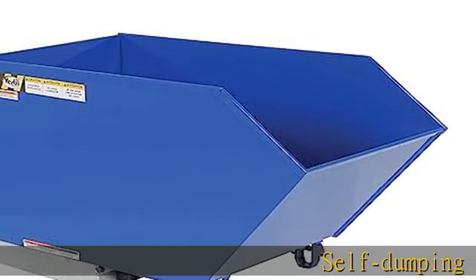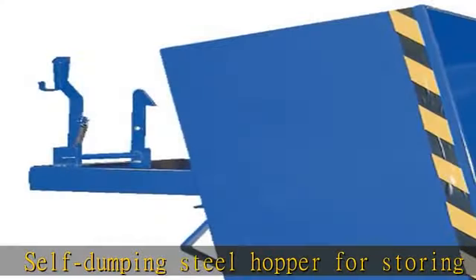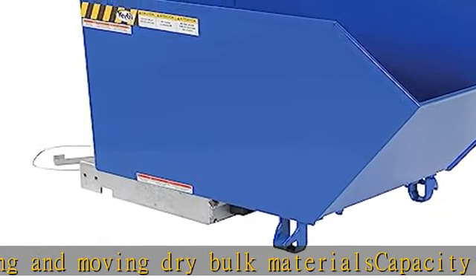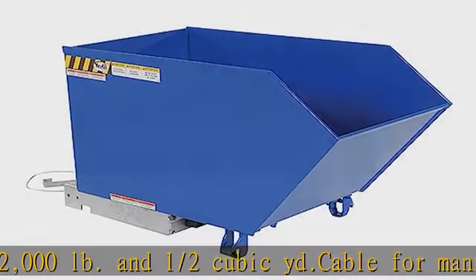Self-dumping steel hopper for storing and moving dry bulk materials. Capacity of 2000 pounds and one-half cubic yard. Cable for manual release from the seat of the forklift truck. 90-degree tilt for rapid dumping, automatically returns to horizontal lock position when lowered to the ground. Check the description to get this product today at the best price.